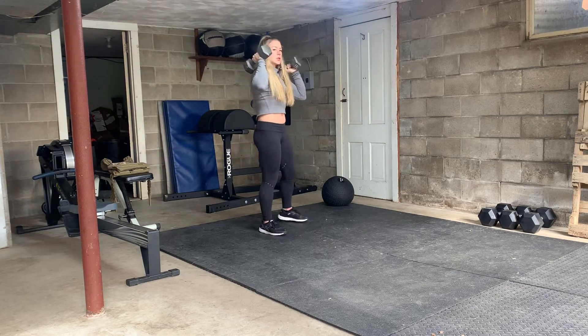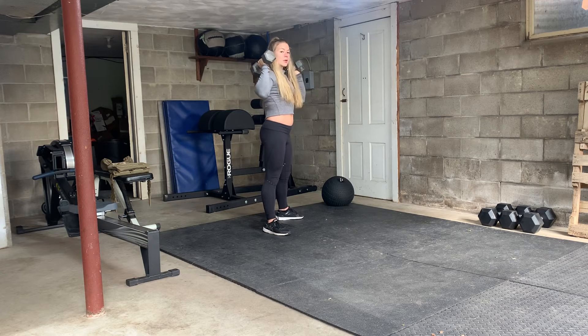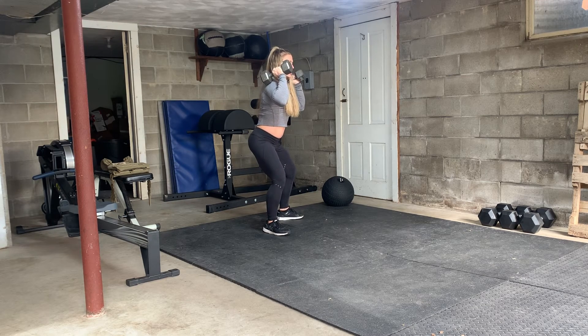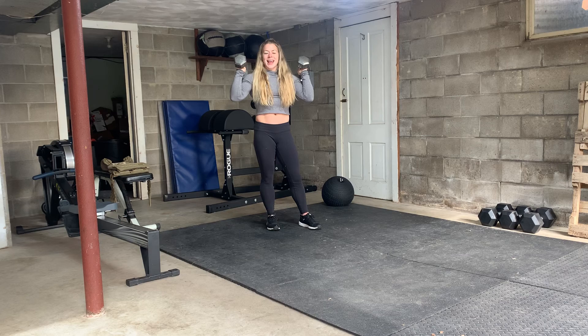What a lot of people do with this movement is they dip forward, so their knees come too far forward over their toes. That's why I want you to turn your toes out and really sit back in that dip, then squeeze your butt and drive out of your heels. Think about using your hamstrings and your butt while doing this movement.